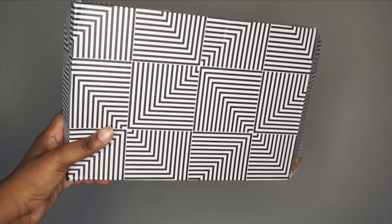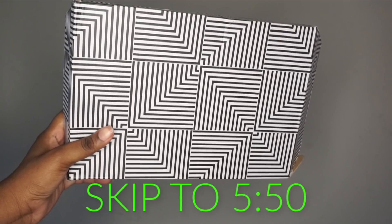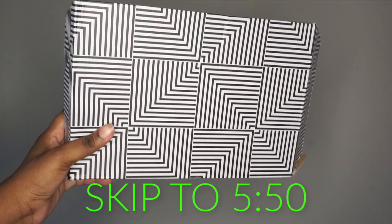Hey guys, I am back with another video. If you don't want to see this hair tutorial, I will display the time marker on the screen for you to skip to.